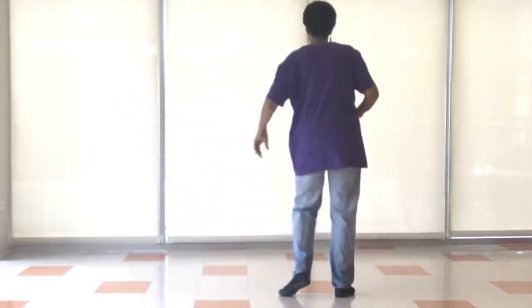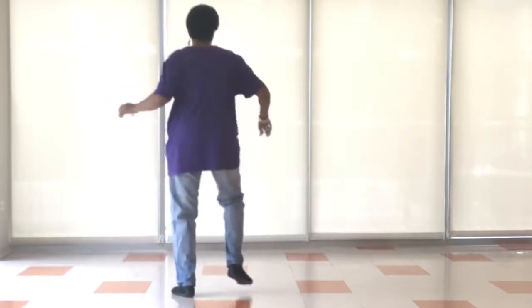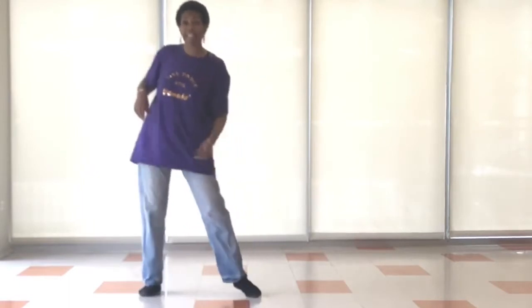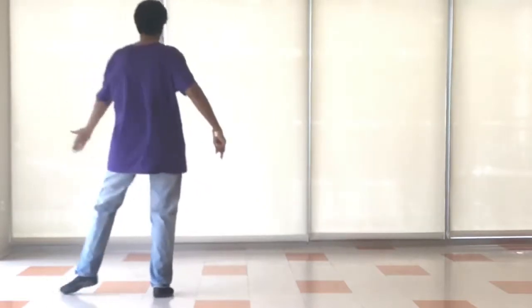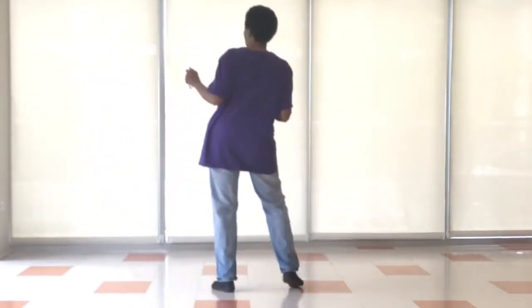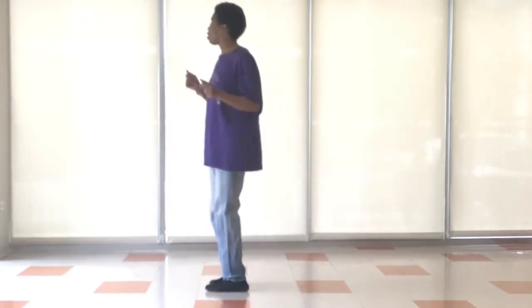Slide again: slide, in, out, in, slide, in, out. We turn and step. We tap, cross, tap, rock, right, left, right, left. Do it again: step, turn, tap, cross it, tap, rock, right, left, right, left. Dance starts all over again.